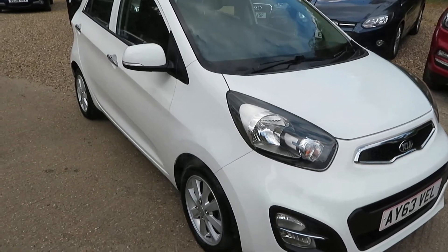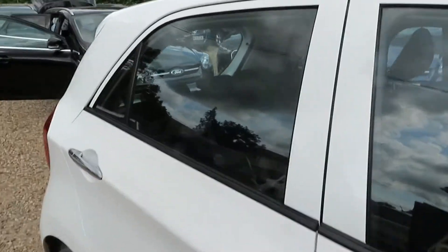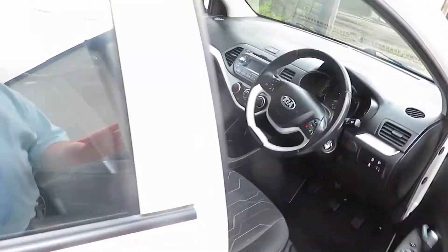Good afternoon, here's a nice little popular car. So this is the little Kia Picanto. It's a 63 plate, 2013 registered.